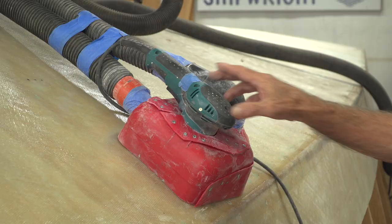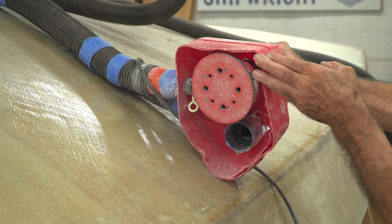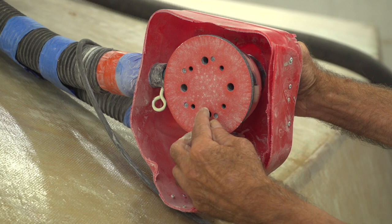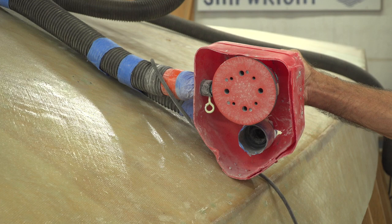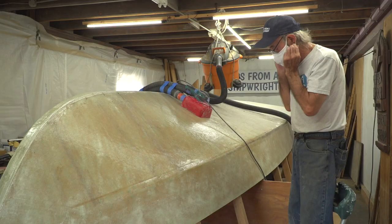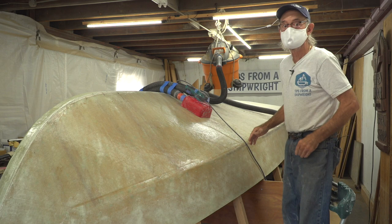One vacuum goes into the surround right here, and the other one actually goes into the sander itself. I've got this random orbital sander through a hole in the top of this thing. The dust that escapes from underneath the paper — that doesn't get trapped in the sander's exhaust — gets into this chamber, and the vacuum cleaner just sucks it right up. It's gone, and there's no dust. It works really good.